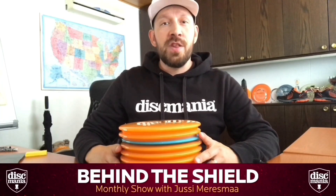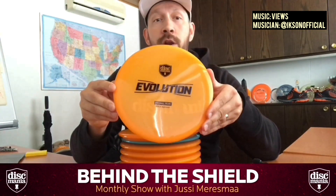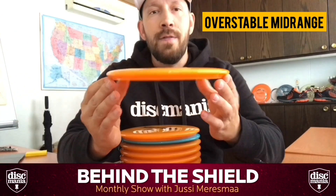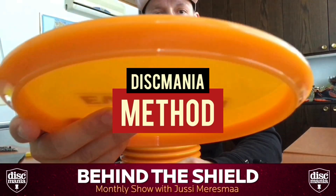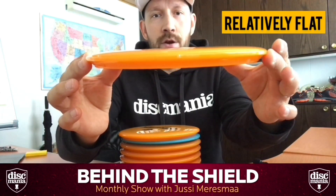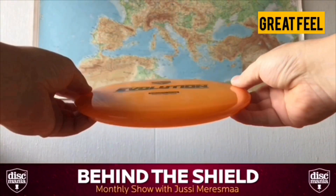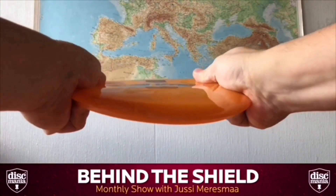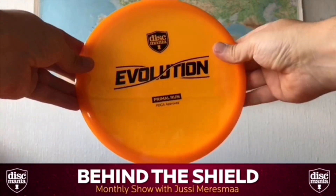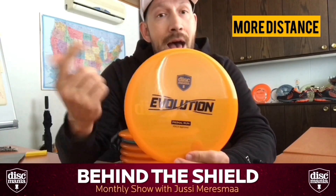Hey everybody, welcome to another episode of Behind the Shield. This time we're going to talk about our new overstable mid-range called the Method. As you can see, the disc has a big bead, a blunt nose, and a relatively flat flight dome. The feel with this neoplastic is great — it's flexible, it's tacky, and it's ready to go. This disc has a sneaky distance.